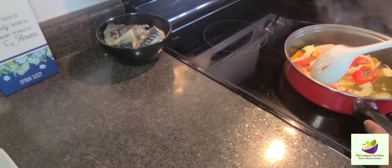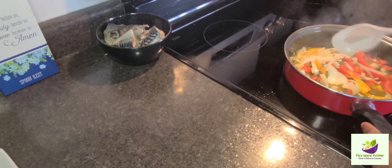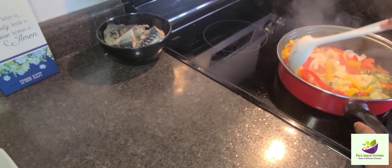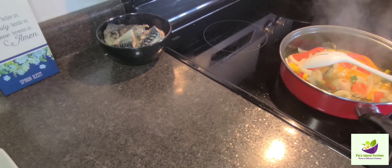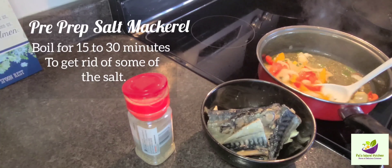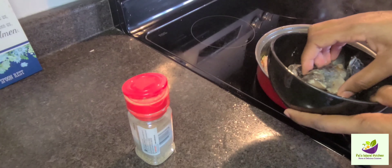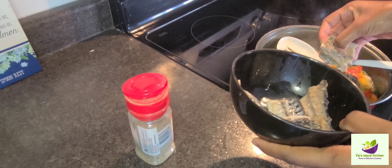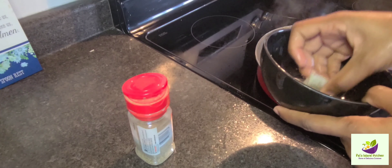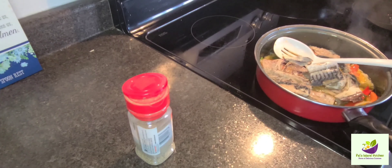Here we are sautéing some vegetables — I have fun while doing this! Now we're going to be adding our salt mackerel. It boiled for 15 to 30 minutes. I'm not going to pick it all clean — I'm just putting it in jumbo style. You know, when you grow up with your mother and your grandmother, you just pick up a thing or two around the kitchen. See that bone there — that juicy bone!